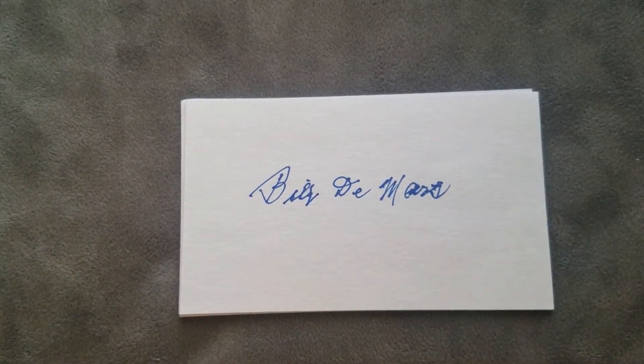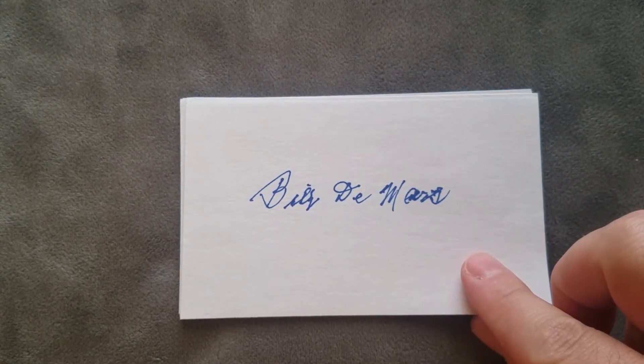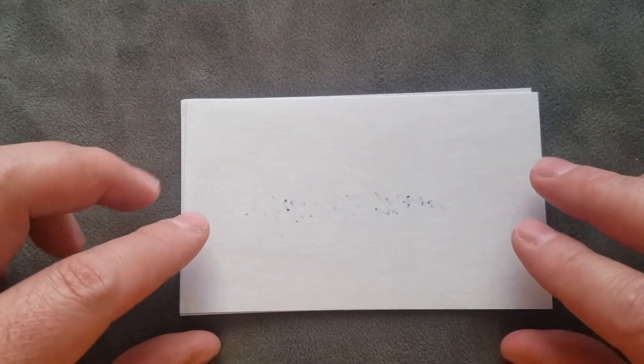Just another testament to these note cards and using unrolled note cards to send autograph requests through the mail — it adds some rigidity to the envelopes. And there's one — oh, I see another one! I see some more ink, let's check it out.